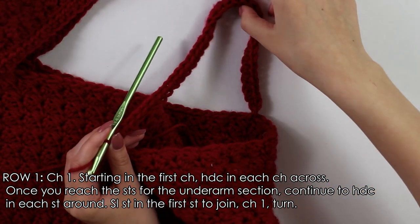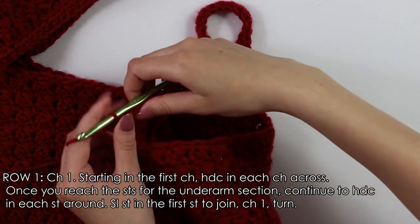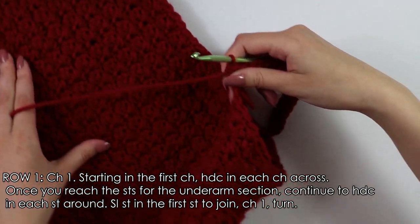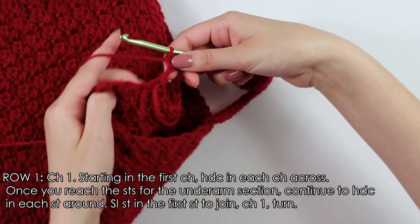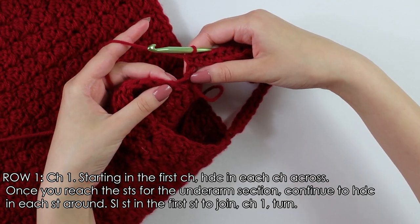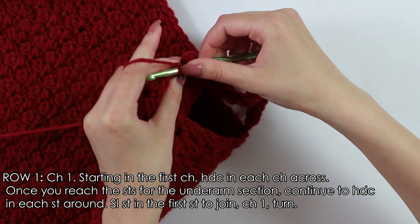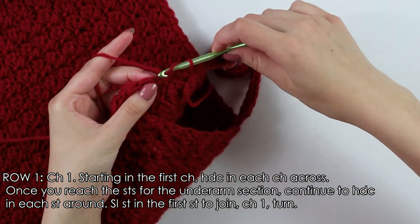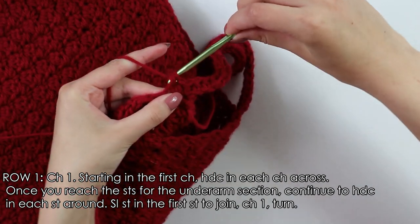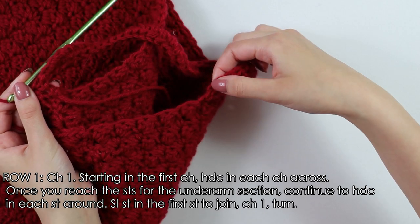I have just finished these 37 half double crochets down my chain, and now we're going to continue our half double crochets coming all the way around. Beginning into this first open stitch we're going to half double crochet, and then just continue to half double crochet into each stitch all the way around until you have ended where we began in the first stitch.